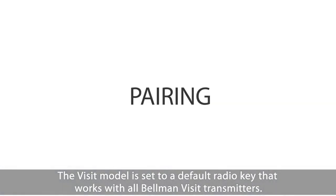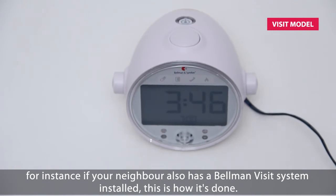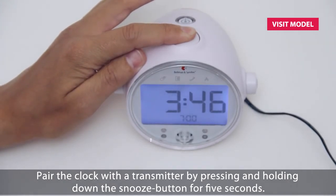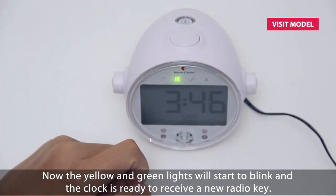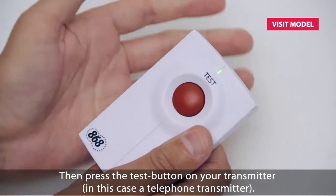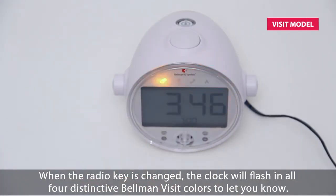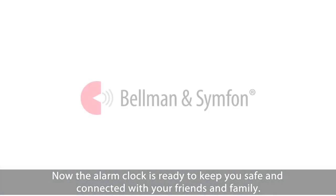The VISIT model is set to a default radio key that works with all Bellman VISIT transmitters. If you need to change the radio key — for instance, if your neighbor also has a Bellman VISIT system installed — this is how it's done. Pair the clock with a transmitter by pressing and holding down the snooze button for five seconds. The yellow and green lights will start to blink and the clock is ready to receive a new radio key. Then press the test button on your transmitter — in this case, a telephone transmitter. When the radio key is changed, the clock will flash in all four distinctive Bellman VISIT colors to let you know. Now the alarm clock is ready to keep you safe and connected with your friends and family.